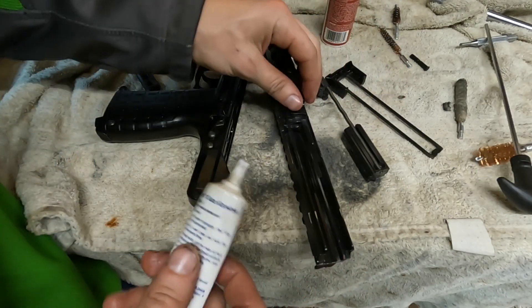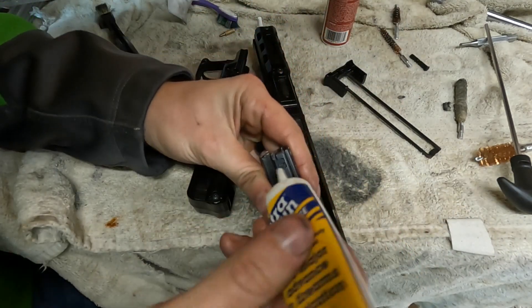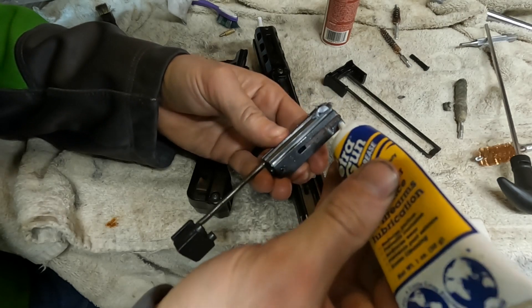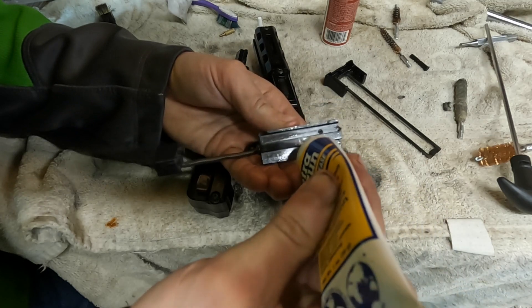That's it for cleaning and lubrication as far as the manual recommends. I also like to grab a little bit of grease, and on any part that is moving a lot I'm going to put a little dab of grease — up here, and here. This bolt moves a ton. You can obviously see it's been rubbing right in this little groove here.